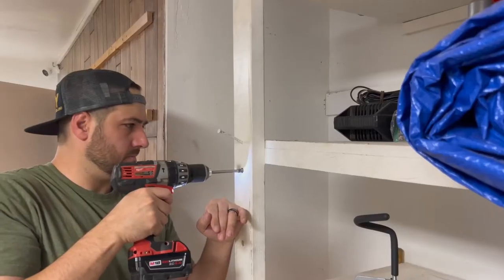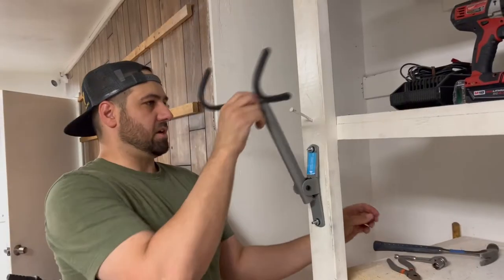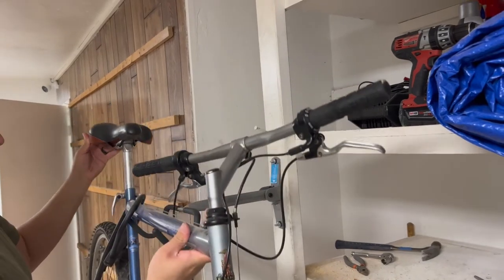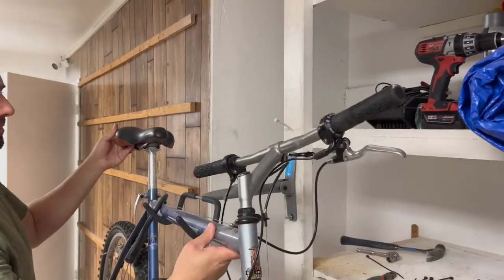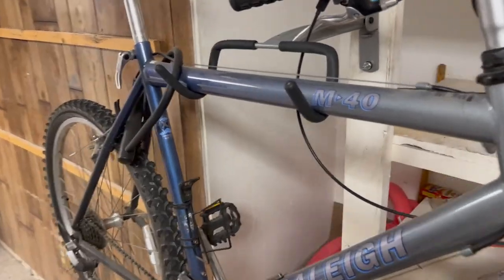It's super easy to install — comes with the screws and hardware that you need to get it up on the wall. Get your bike on there, get it off the ground, and protect it. It's suitable for all standard bike models and it's really helping me keep my space organized.